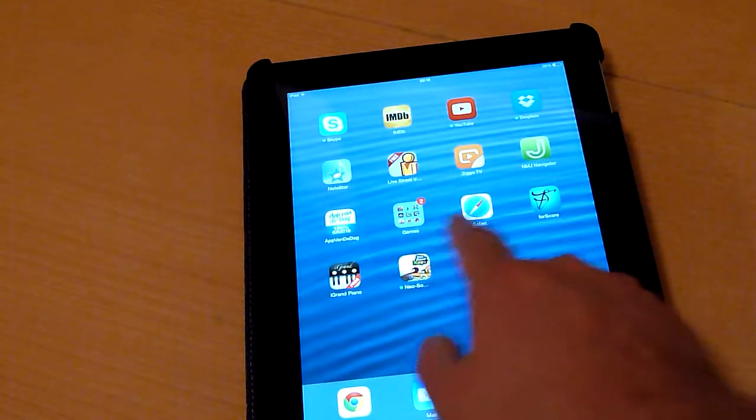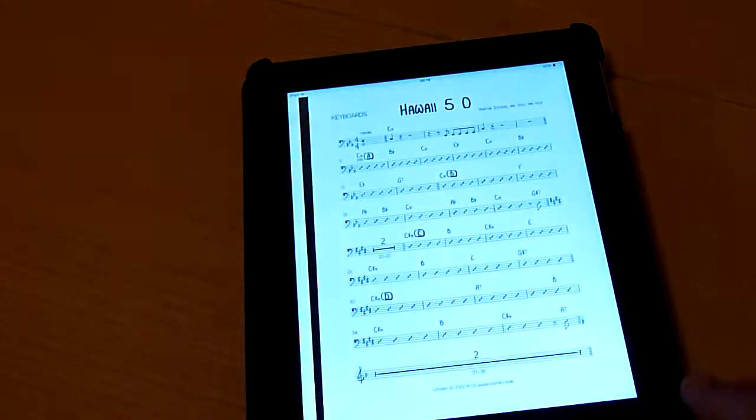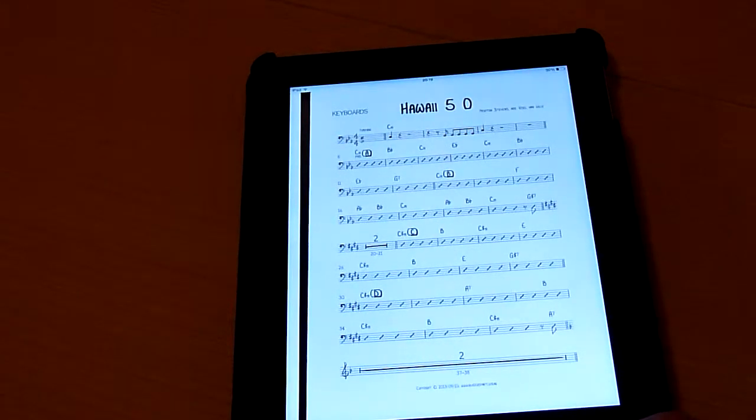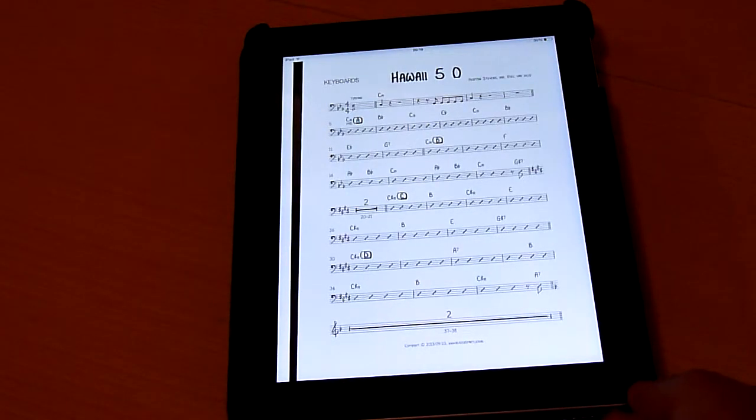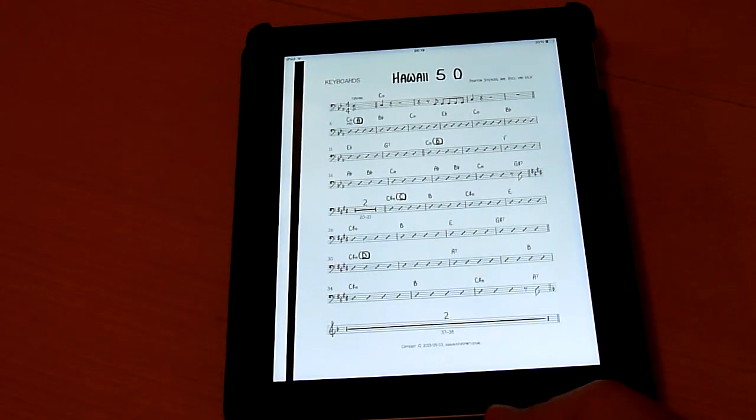I will first open the app so you can see. This is Fourscore. It works with all sheet music in PDF. You can download it directly from Dropbox or wherever you want, and it works perfect.